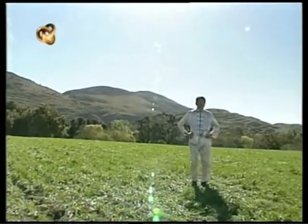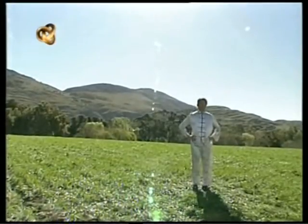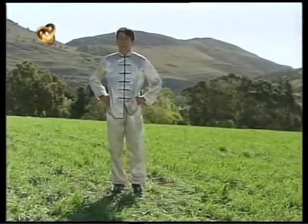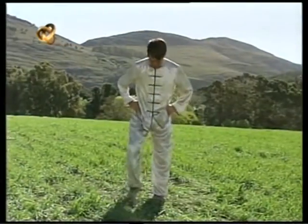De pie, con las piernas apenas separadas, vamos a puntas de pie y volvemos a los talones. Presten atención a la postura: nada cambia de la cintura hacia arriba mientras hago este movimiento.